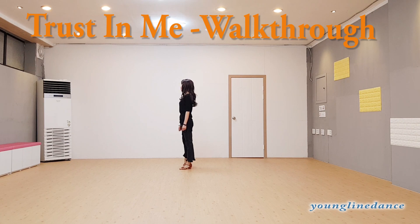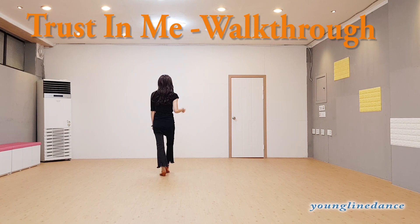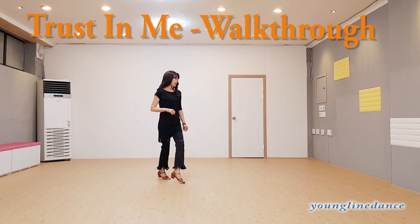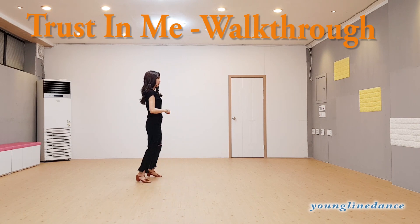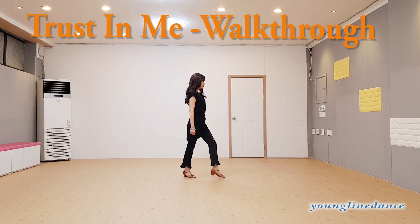And cross step, one, right foot back, two, right foot side, and jazz box — cross backward, cross back, side forward, three, four, and five, walk, walk, six.